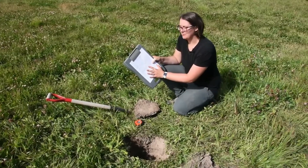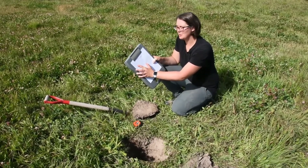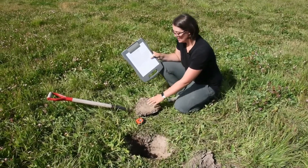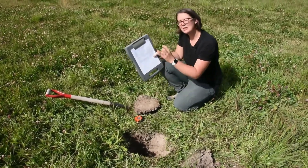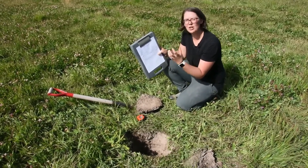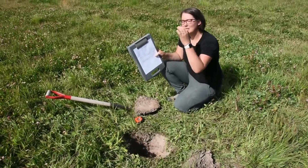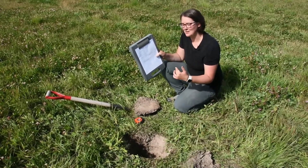For your soil pit description, the first thing we're going to look for is the topsoil depth, and we're going to measure that in inches. When you look at the top of your soil, you're going to look to see if there's a really significant change in color. Usually topsoil is a really dark black color, and then it changes color when you go further, deeper into the horizon.